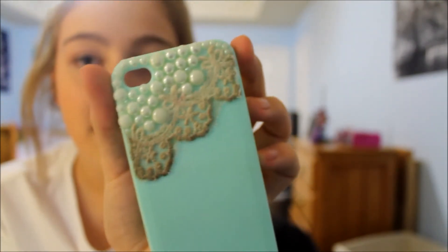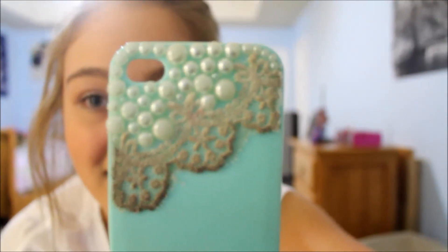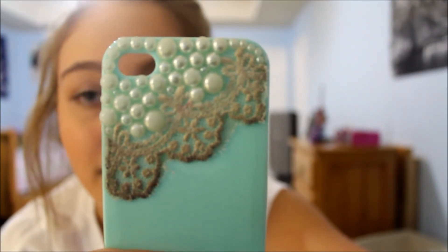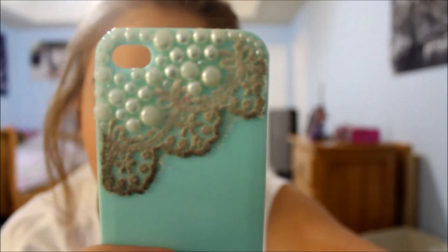Then I have my really dirty lace and pearl case, also from Amazon — it was like a dollar. It has really beautiful detailing on it. As you can tell it's really dirty — I've had this case for about a year and wore it out. I need to order a new one, but it's only about a dollar.